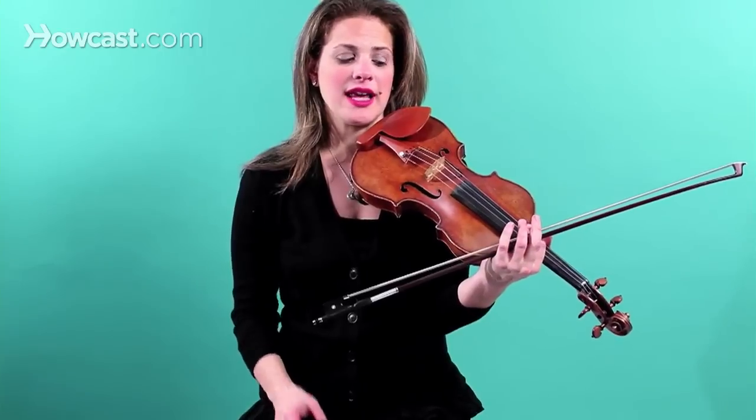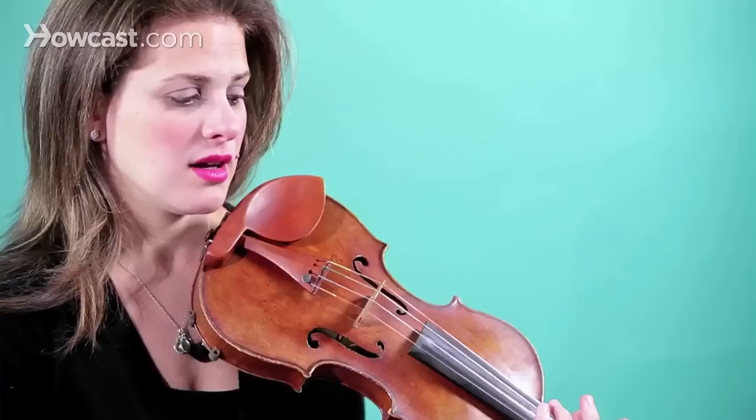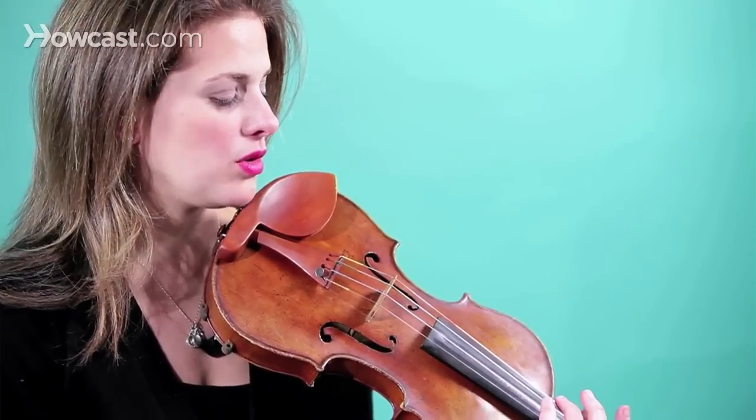What's very important, and you must think about when you're playing slurs, is to keep the left hand very articulate. We spoke about the left hand in a previous segment about how to attack the fingers and make them fast going down and fast going up. That's very important when you're playing slurs especially, because you're not having the articulation from the bow, so you need the left hand to do it.